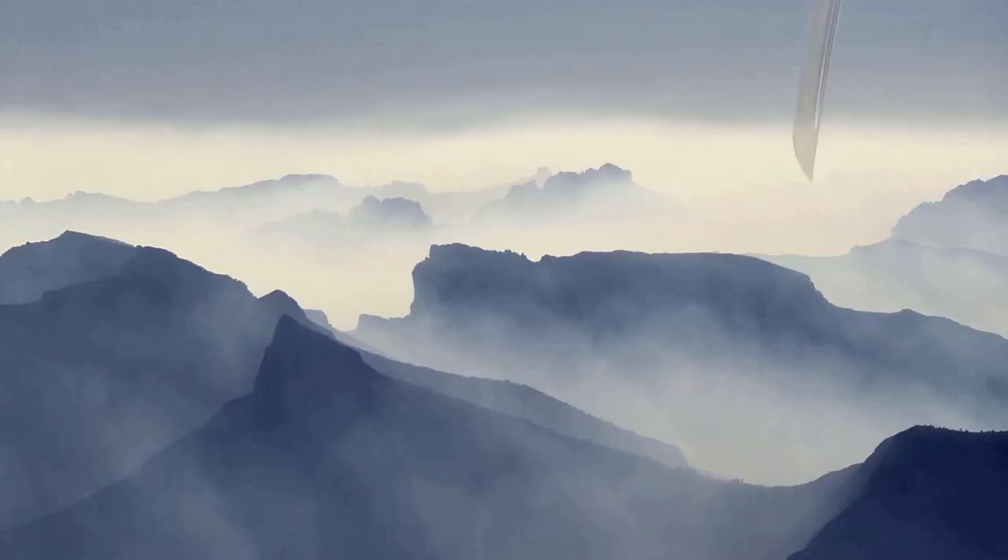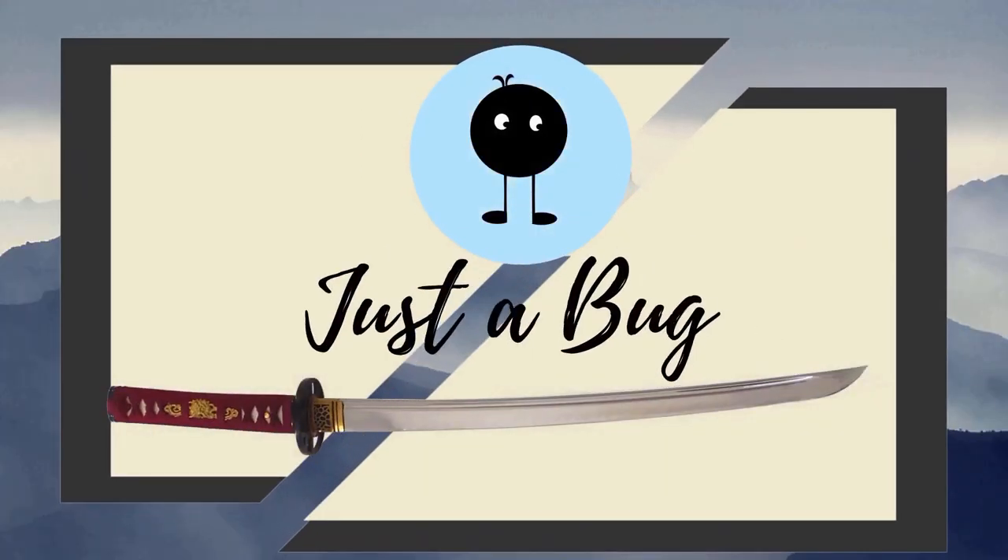Hey everyone, so today we're going to have a look at my brand new sword from Tozandor. I'm currently out here in the country — I've been sent here for work, it's not the greatest — but thankfully I have my brand new sword from Tozandor here with me. So we'll be having a look at this sword, its specs and why I really like this sword.